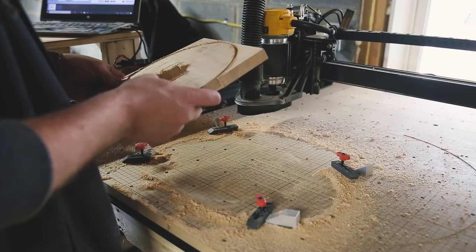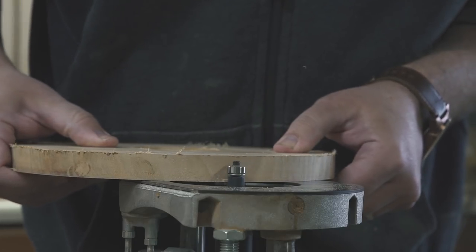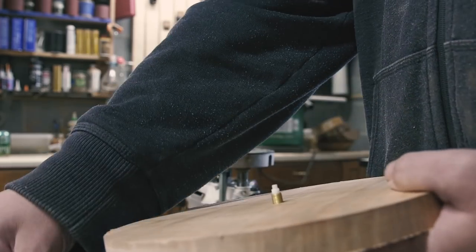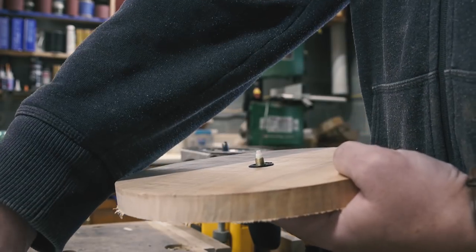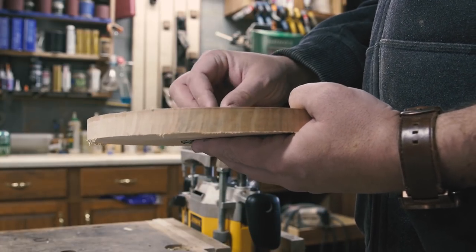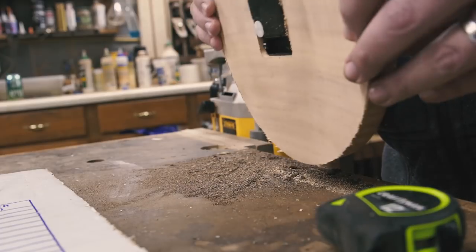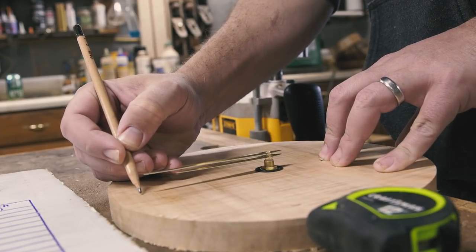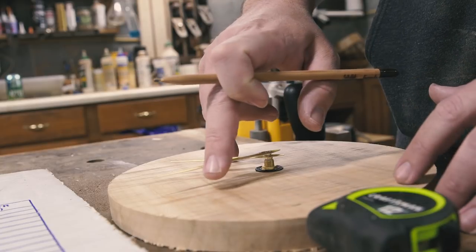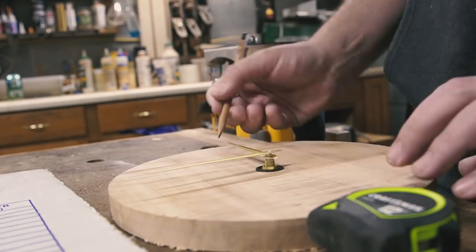I came back and inspected my carve and moved back over to the bench. After my last clock build, a few viewers commented about laying out the hours and asked why I didn't just move the minute hand around one full rotation and mark the hour. It's because it didn't occur to me, and I thought it was a great idea. After laying out the hours, I took the movement out and headed to the drill press.